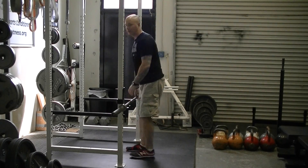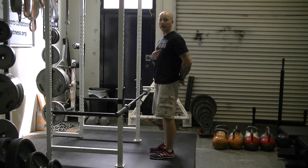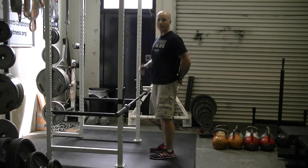With the RDL, you want to make sure that your range of motion is determined by your personal flexibility. You never want to deviate that spine position when lowering the bar. We want to make sure that spine is held neutral.